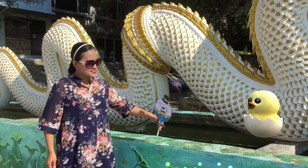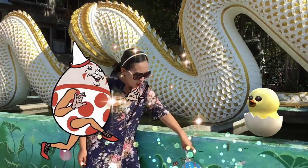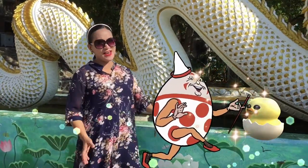Humpty Dumpty sat on a wall. All the king's horses and all the king's men couldn't put Humpty together again.